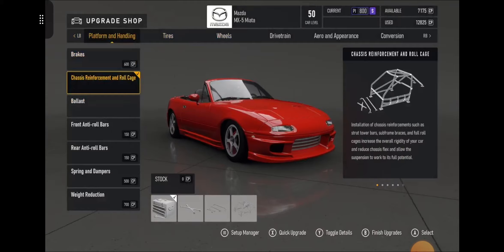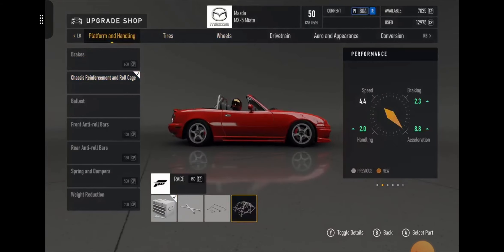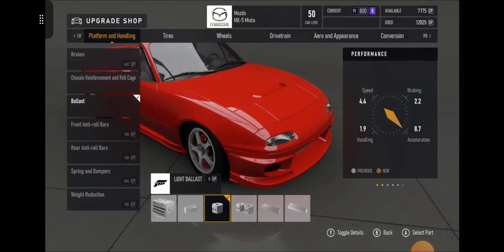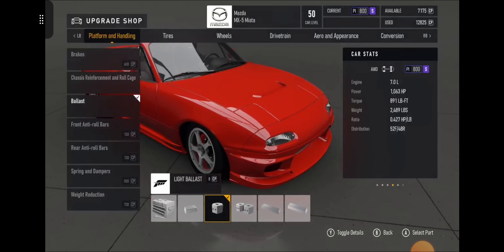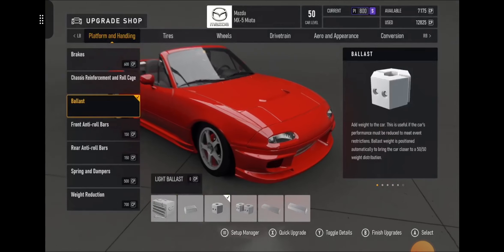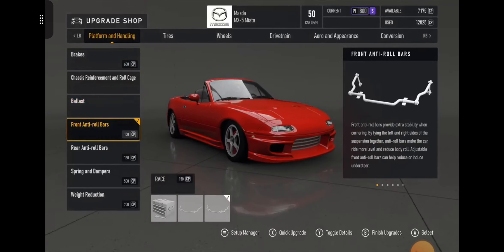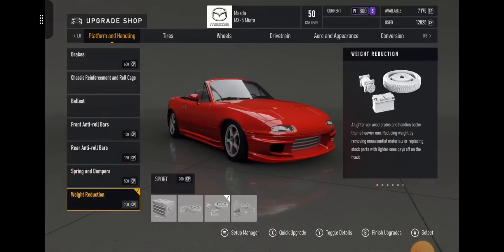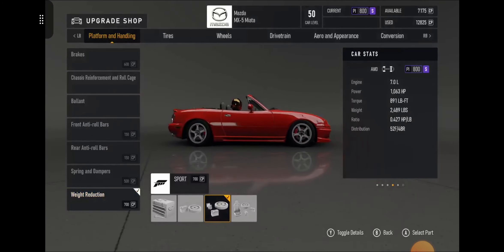You've got race brakes, and there's a light ballast on there just to bring it down to S800 — anything else would take you up to R-Class. It still weighs 2489 pounds and it's got 1063 horsepower, so I really didn't see a problem. You've got race anti-roll bars for both front and rear, drift suspension, and sport weight reduction.